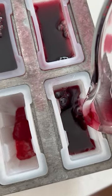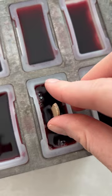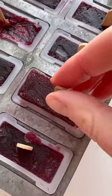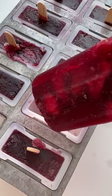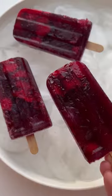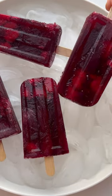Then I add raspberries to the popsicle molds and top it with our red wine sugar mixture, and then I freeze it for four hours. Then serve — you guys are gonna love these. These are the best boozy sangria popsicles and they're so pretty. Enjoy!